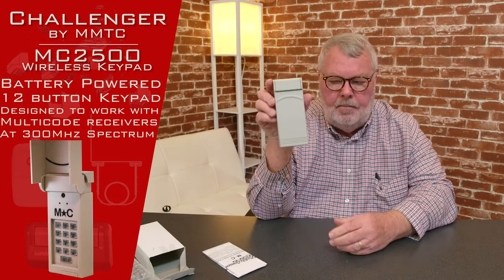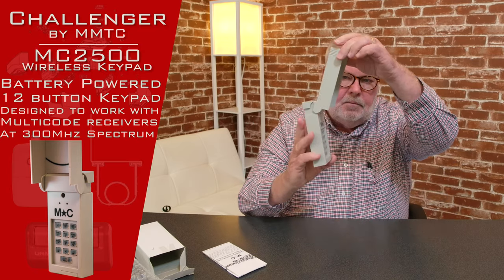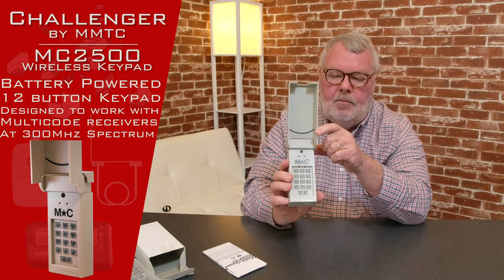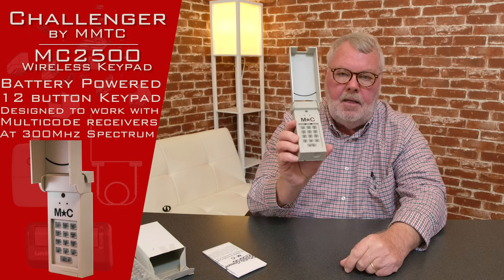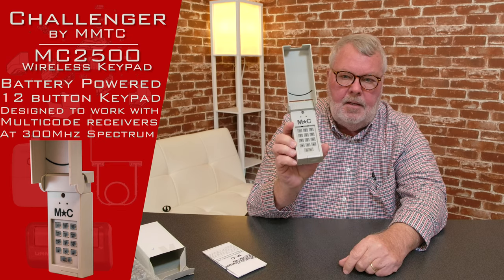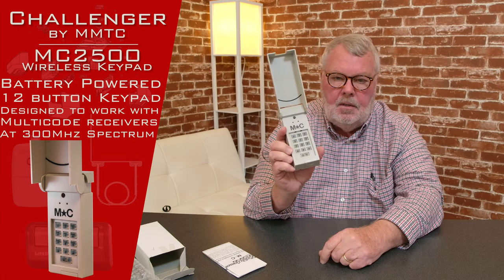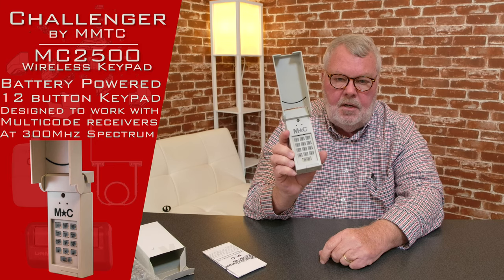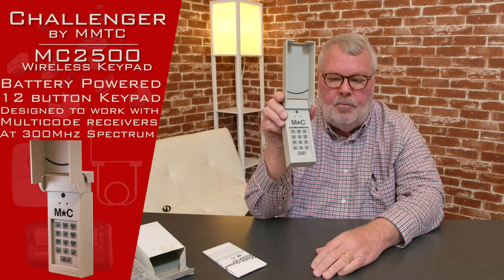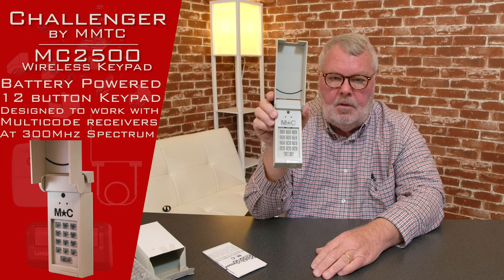Here's the keypad. If you notice, it's got a little swinging hinge door on it. You flip that up and you'll access the keypad, which is very similar to a telephone touchpad. You'll do some programming to make this work and put your own four-digit numbers in there. When you want to open or close the door, just flip it open, punch in your four-digit code, hit the button, and the door will open or close.